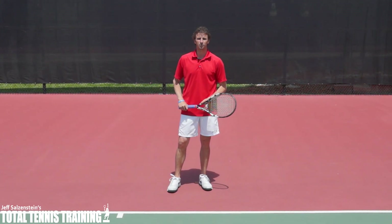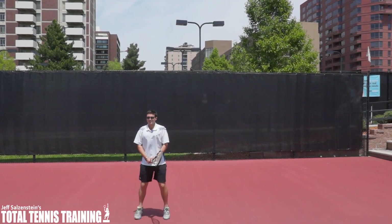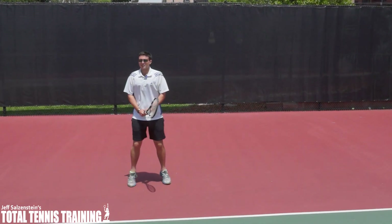I want to bring in a student right now who is going to show us how it's done. So Edward's going to show us how to shuffle first before stepping in on the backhand.